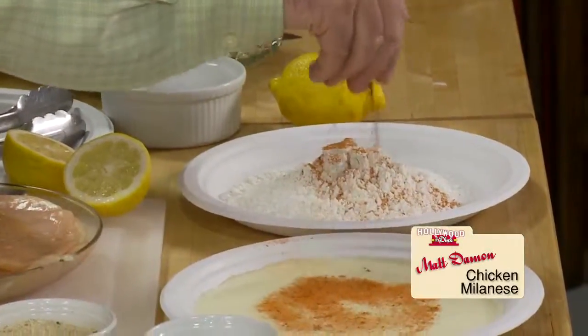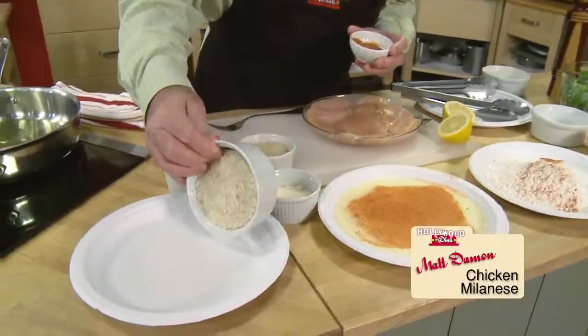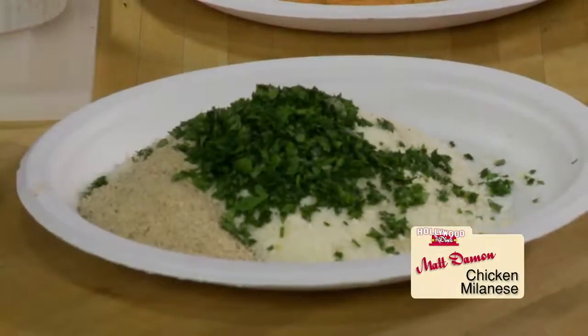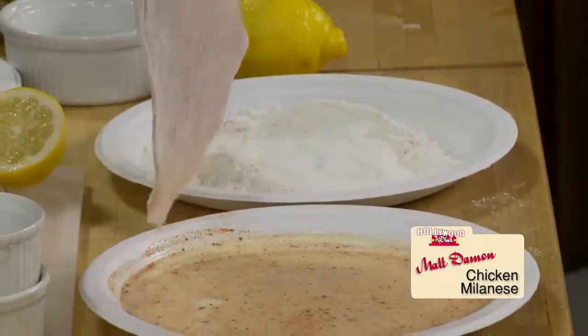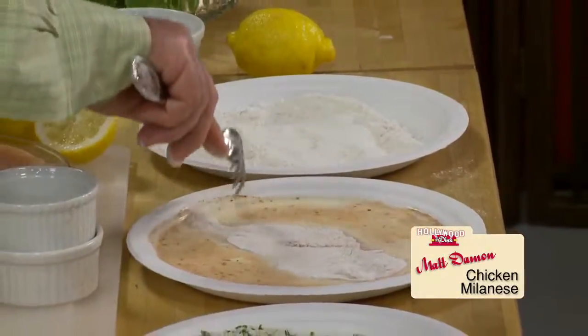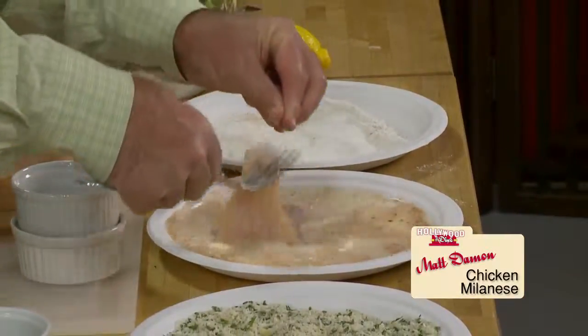One cup seasoned flour, half cup milk with one beaten egg, and a combination of panko breadcrumbs, fine Italian breadcrumbs, Parmesan cheese and parsley. Take the chicken cutlets — breast meat sliced thin and pounded a little thinner. Season with salt and pepper, then start them down the line.